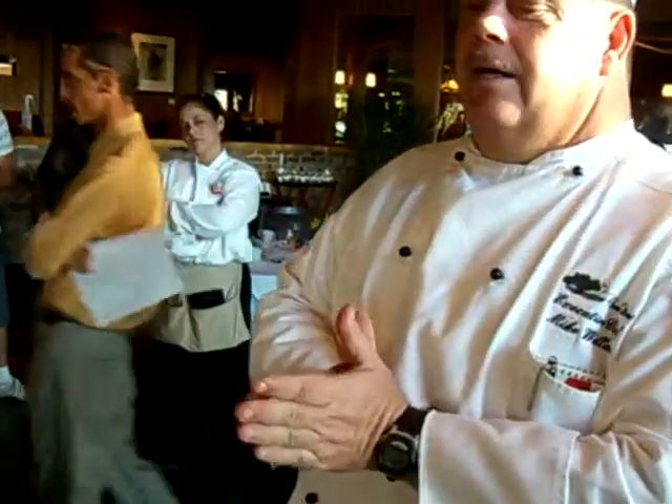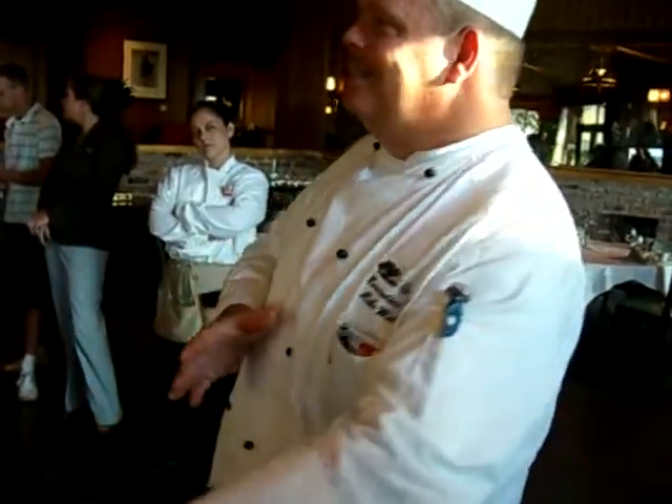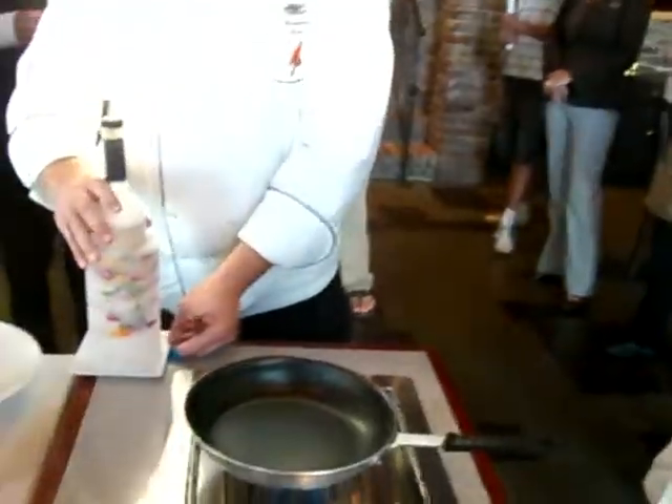We're going to make this affordable to our guests. This is an item we're just not going to sell a whole lot of, but we're trying some cutting edge things — and this is also a very old, classic item that we're trying to bring back.